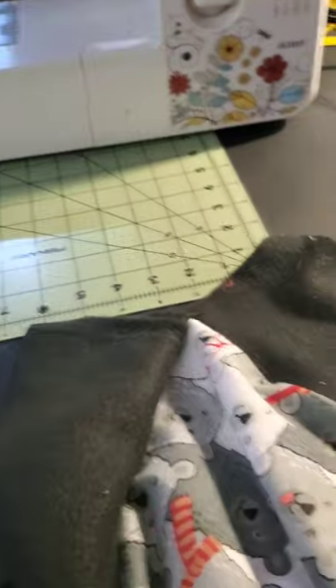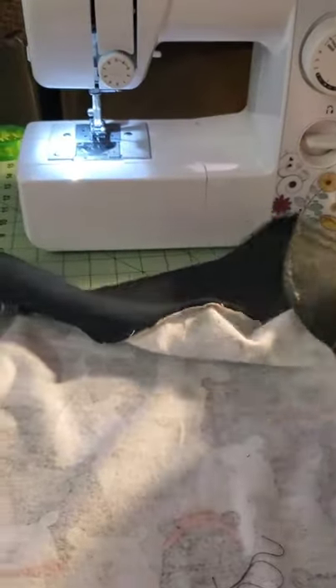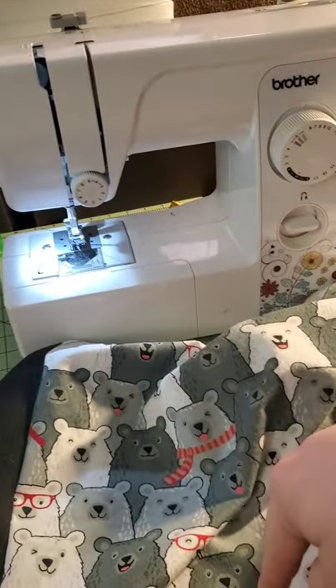So when you fold it, it'll look exactly like this and it'll be out. Once we get all these put together, we're going to leave it like this and sew this in, then leave a little opening and flip it so this pattern will be on the outside and all the seams will be on the inside. Then we'll take that and put it in here.